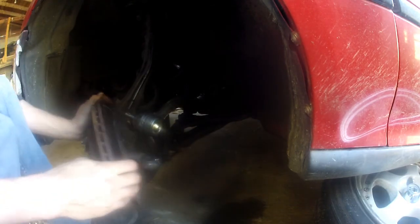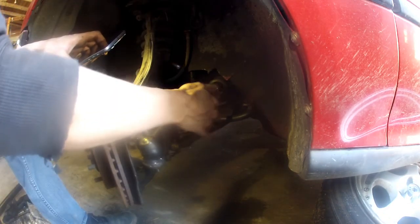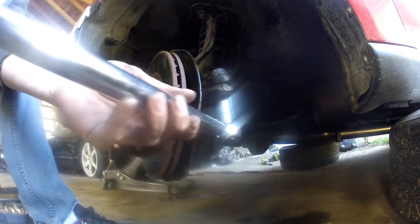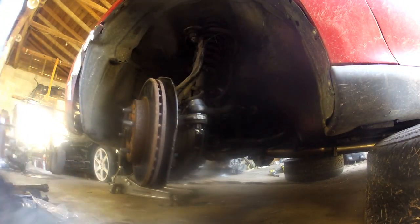This is the full lock position, so I'm just going to turn the spindle over and set this roughly where it seems like it should go. Then we can install our new castle nut, and it calls for 43 foot pounds on that.